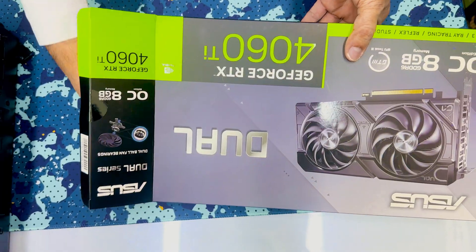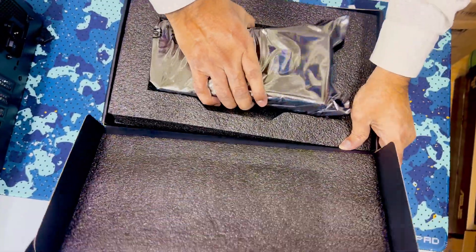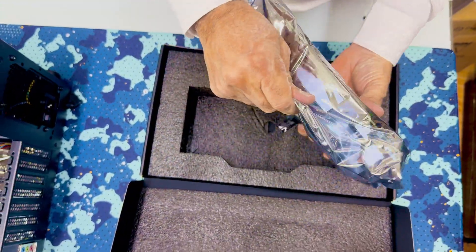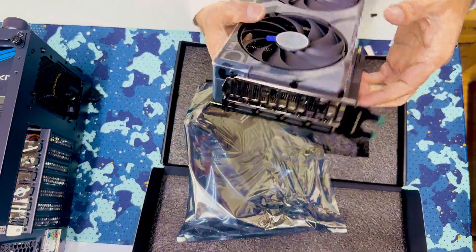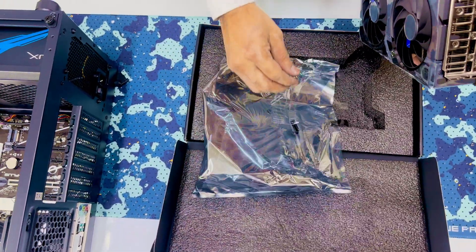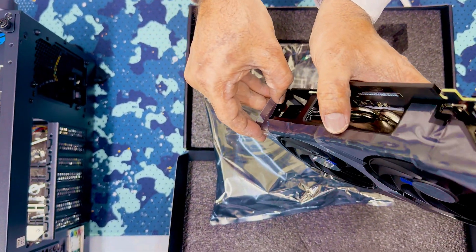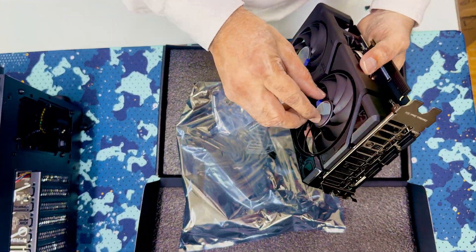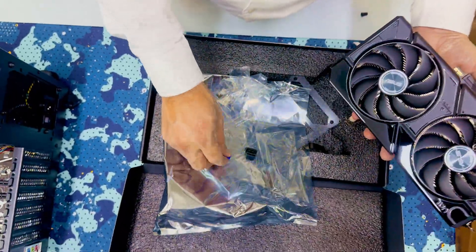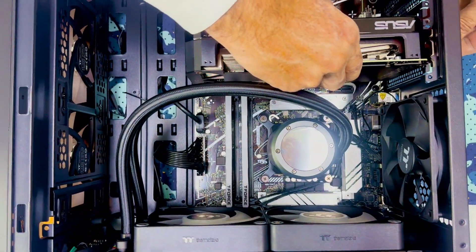Now finally almost every piece is done and I am going to grab the graphics card. This comes with plastic packing and you have to remove it before fixing — otherwise your graphics card will overheat. Some people keep it as it is and fix the graphics card, but you should remove it first. This is the Asus graphics card and we are going to fix it now.